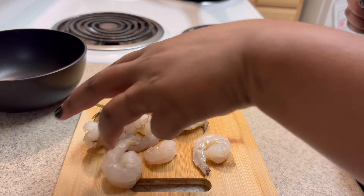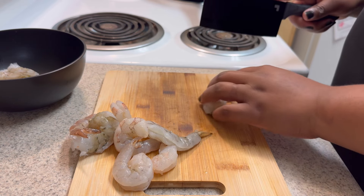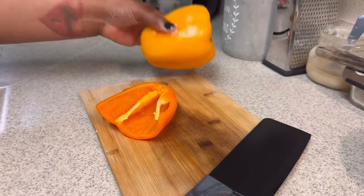We're gonna start off with prepping our shrimp. I got some jumbo shrimp that had the shell on and raw. I had already taken off the shell off of those shrimp and just cut them in half.